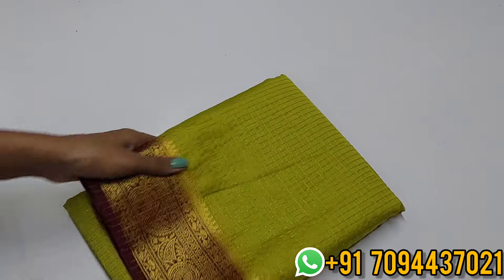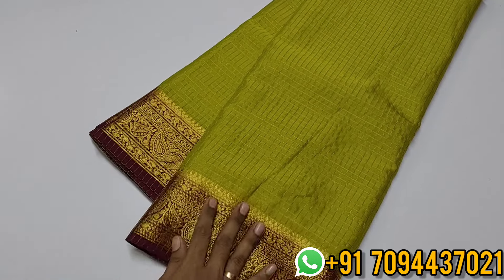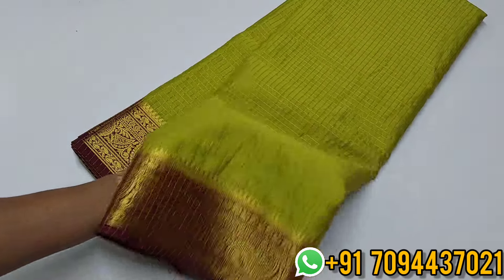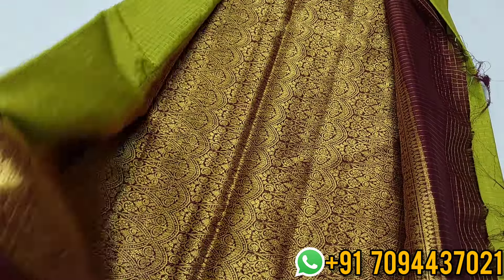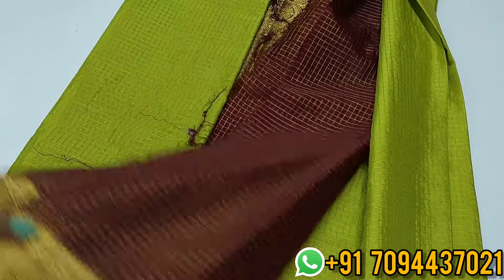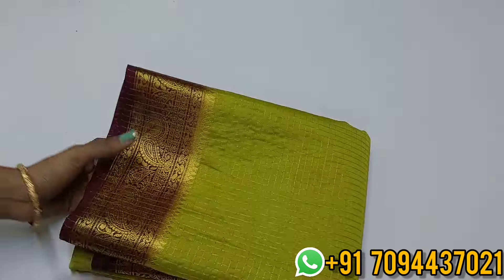Next is a semi Mysore silk saree — a checkered pattern with a beautiful lime yellow color with alhana maroon shade. Beautiful saree with dark golden color zari. Checkered pattern zari kattam weaving — it's not printed. Beautiful rich zari weaving pattern pallu. Contrast checkered block blouse. Price: ₹750 only with free shipping.